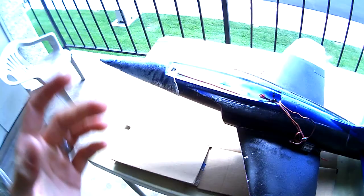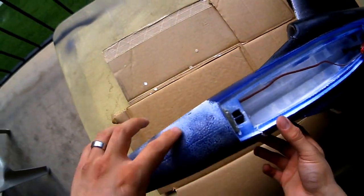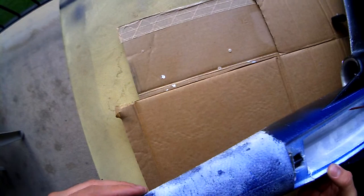Alright guys, here's a little crash assessment of my meteor. As you can see, this discolored part here is where it broke off.